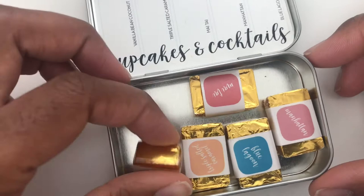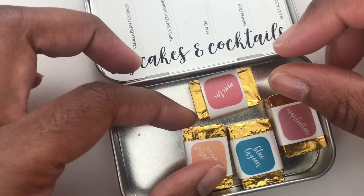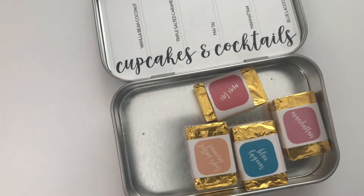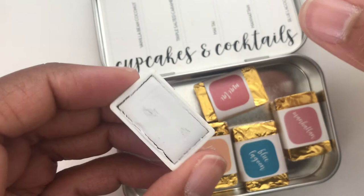This starts off with Vanilla Bean Coconut, and these smell really good — that was the first thing my daughter said. She wanted to smell it again. It's just like opening chocolates! So this is Vanilla Bean Coconut — really nice, neutral, kind of looks like it has a little bit of a gray tone to it.